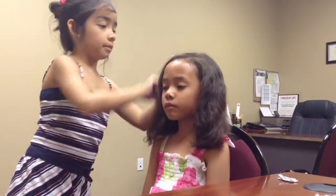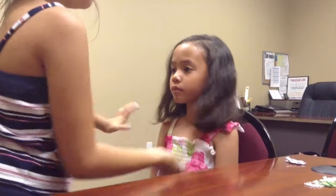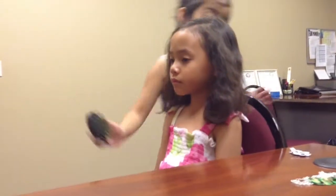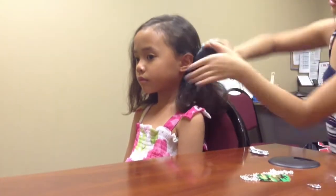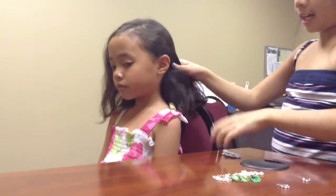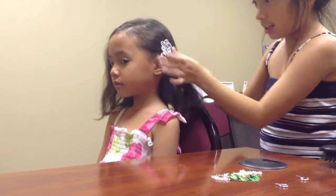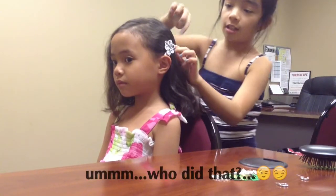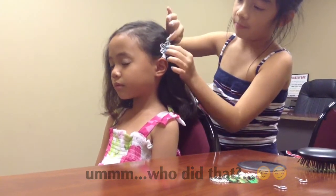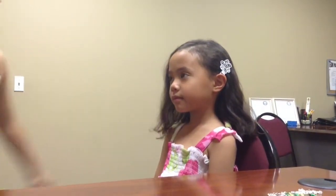And then I'm going to put it behind her ear right here. And you're just going to take any clip. And you're just going to put it right here in the ear area, just like that.